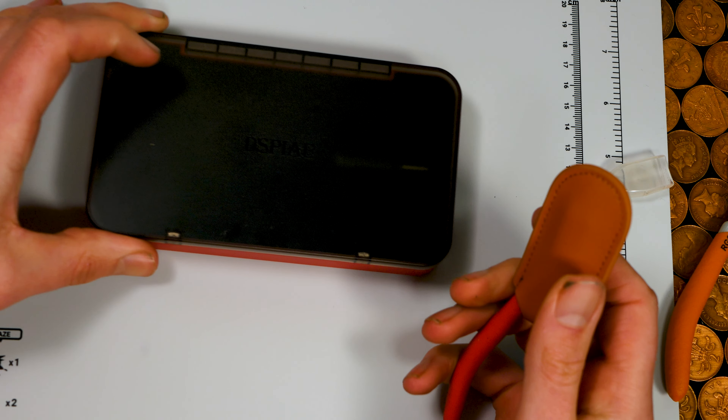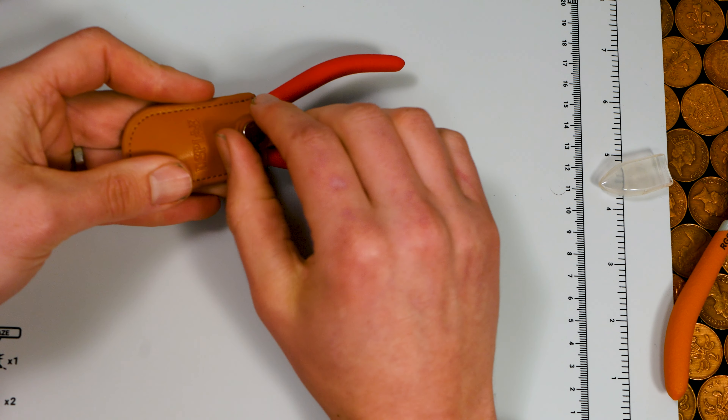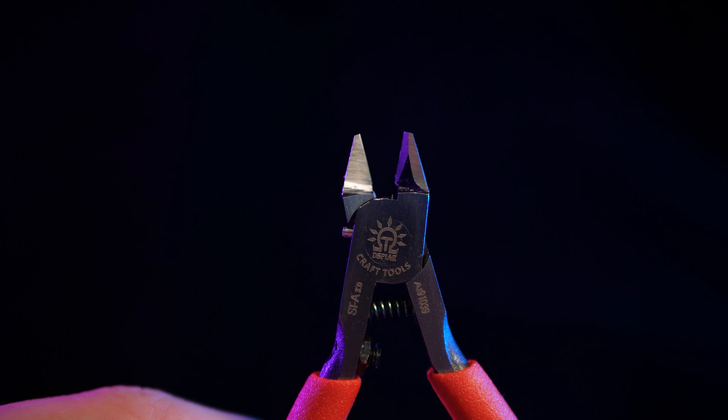In this video I've got clippers from 3 of the biggest hobby brands in the world. They cost the same, they look the same, and they do the same thing. So how the hell do you decide where to spend your money?